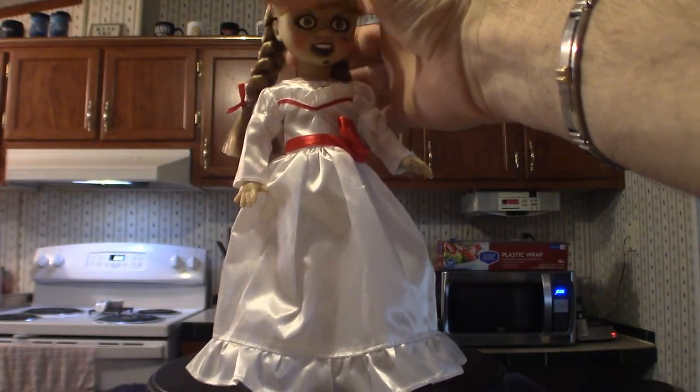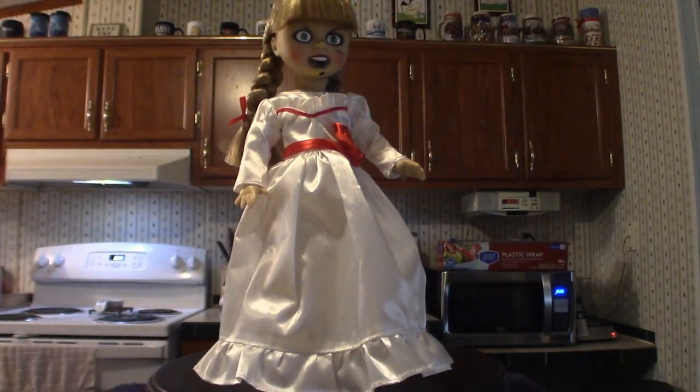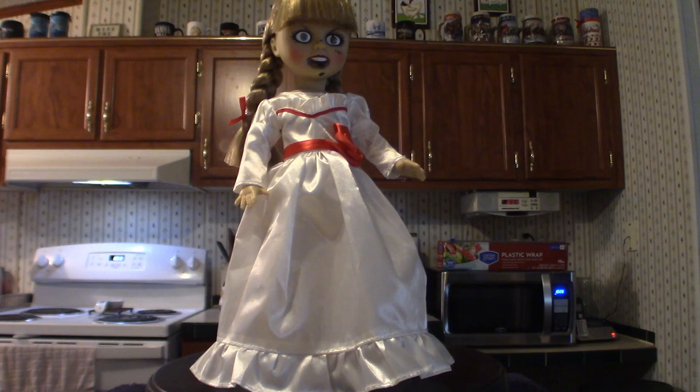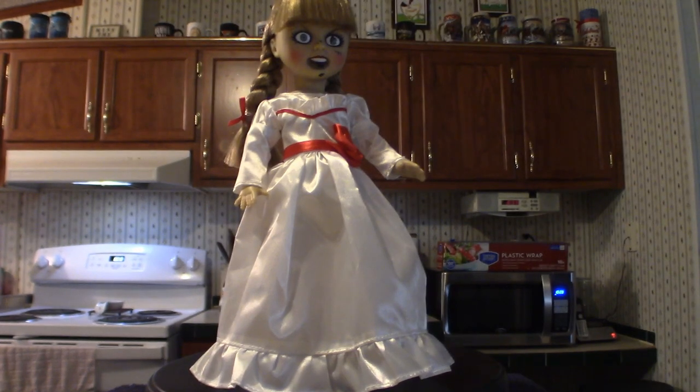I would love to get one of those full-size Annabelle dolls but unfortunately they are way too high-priced — they're like $600, just like the Chucky dolls from Trick-or-Treat Studios. They do have some really nice ones out there but they're way out of my price range. This is my Annabelle doll and now we're going to move on to the next one — we've got one more after that.